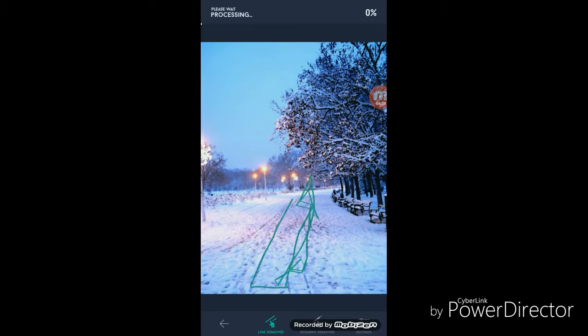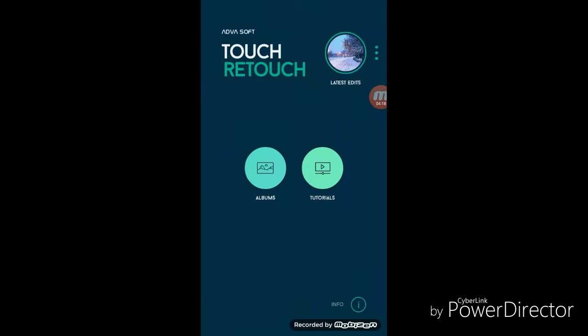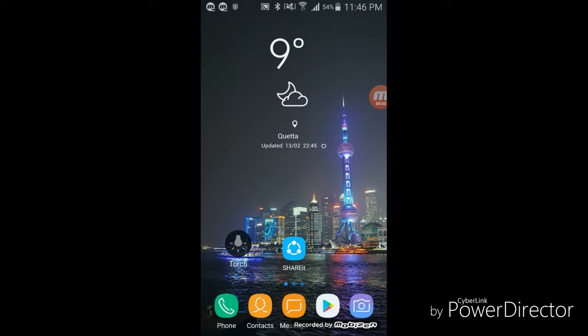Wait for a second and it will remove the lines. As you can see, the lines have been removed. Now Clone Stamp — what is this? I don't know. I'll try it here. Personally I don't know what this is, but that's all for today's video.